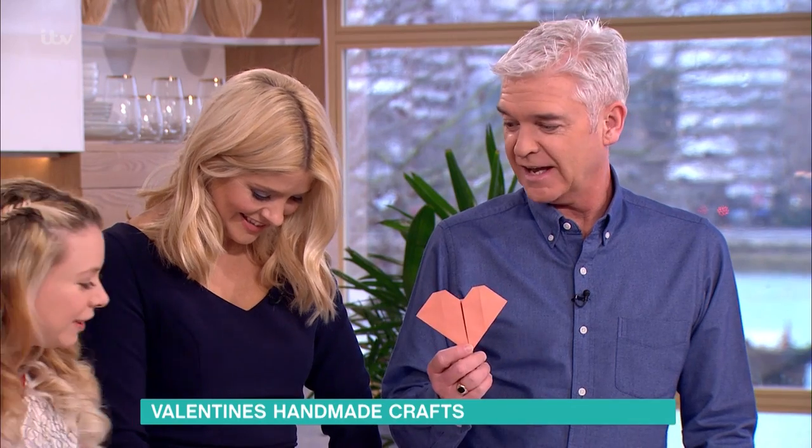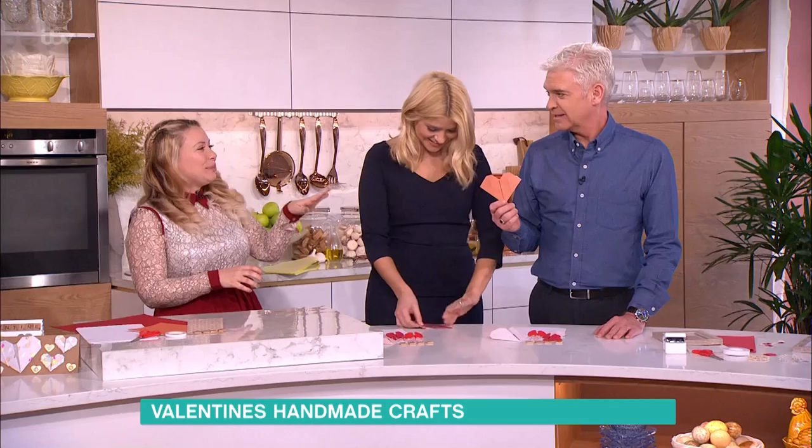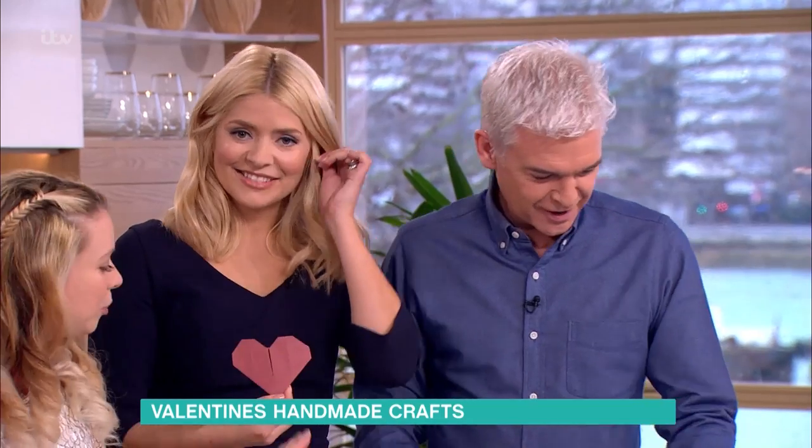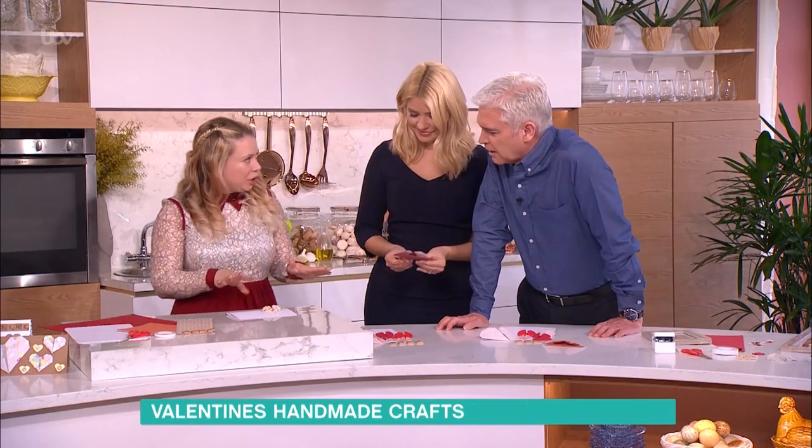Well done! Now what do I do with it? Because if I give this to Steph for Valentine's Day, she's not going to be impressed. That's just your practice piece. Though, if I gave her one of these handmade cards, she'd think: he's sat down, he's made all of this, he's having an affair! So that's your practice - always practice so you don't ruin your nice paper.